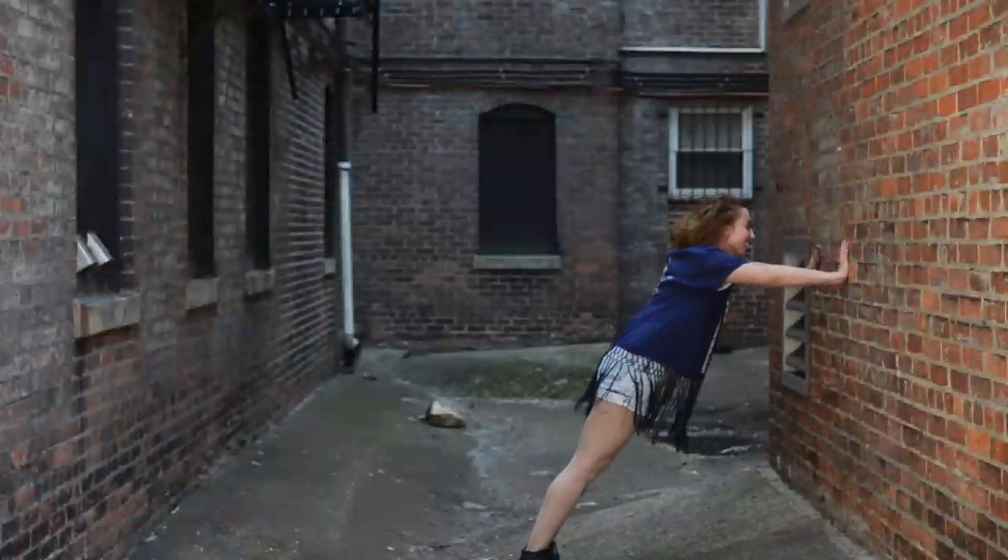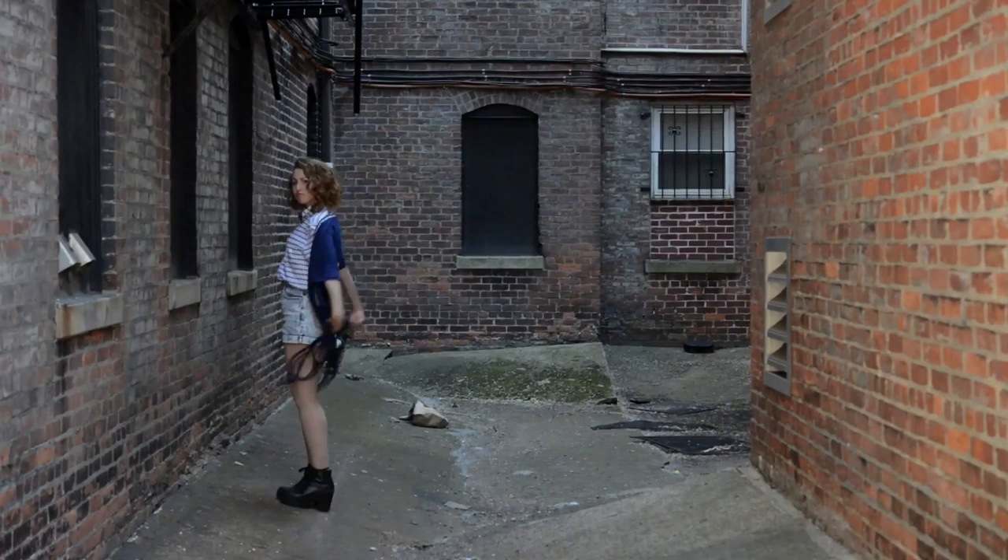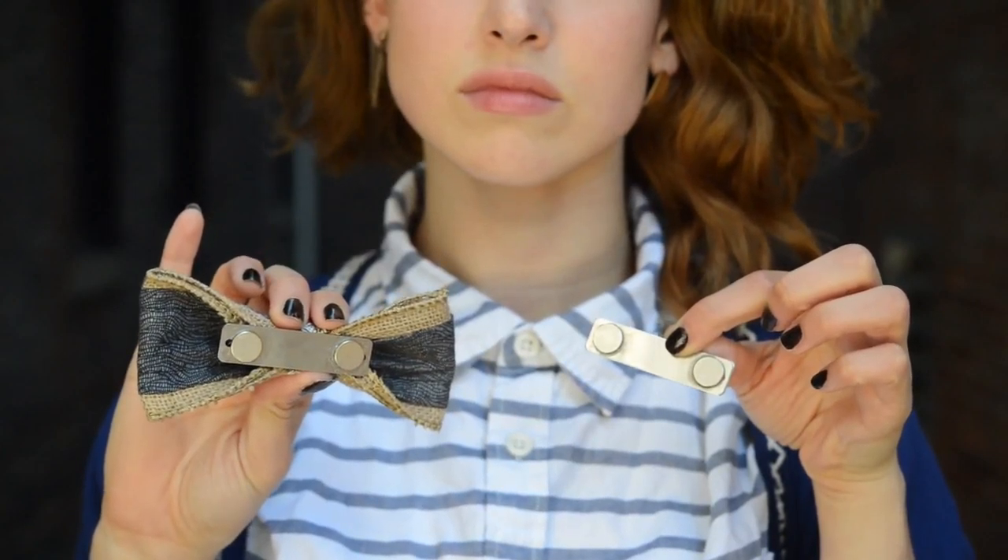The magnetic bow tie is a handmade, fun, and whimsical bow tie that stays on securely without snagging or piercing fabric. The magnetic back holds the bow tie firmly in place without causing any damage.